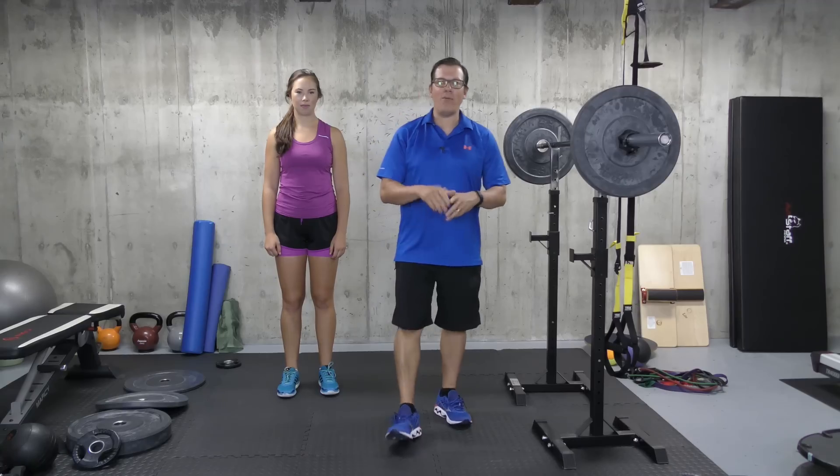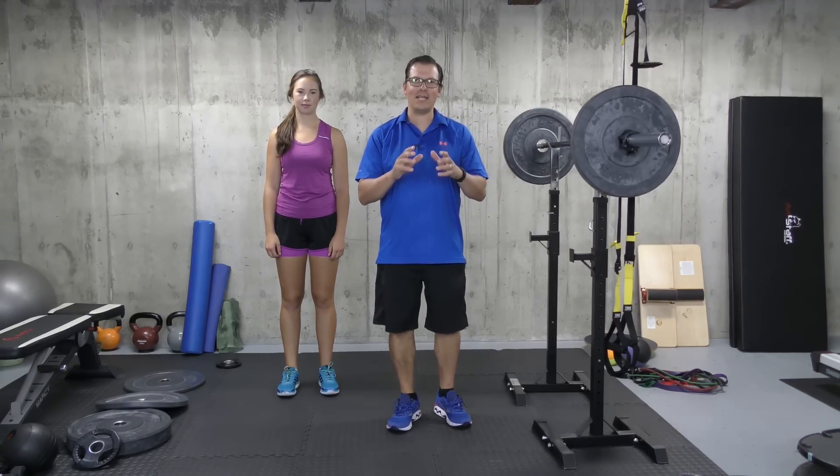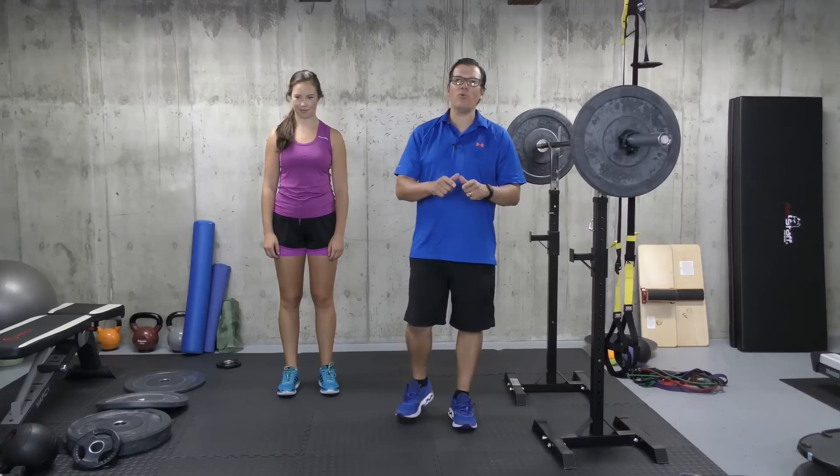Hey, this is Rick Kosalich, injury specialist from exercisesforinjuries.com. In today's video, I wanted to go through how to squat without knee pain. We need to focus on going back and looking at tweaking the technique that you end up doing with the squat in order to overcome that knee pain. So let me go through some key points when it relates to squatting.